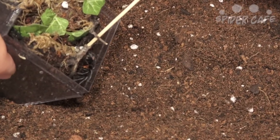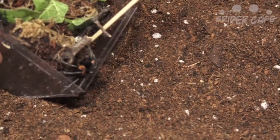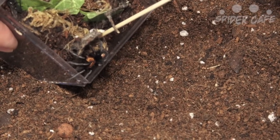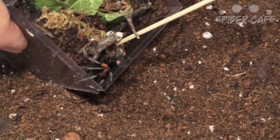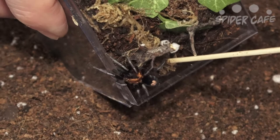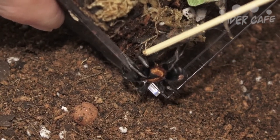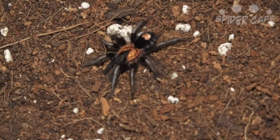Let's see if he's gonna go hide or come out. I'm just slightly touching his feet and hoping to get a little reaction — that is not a bolt. There he is — beautiful, beautiful spider.